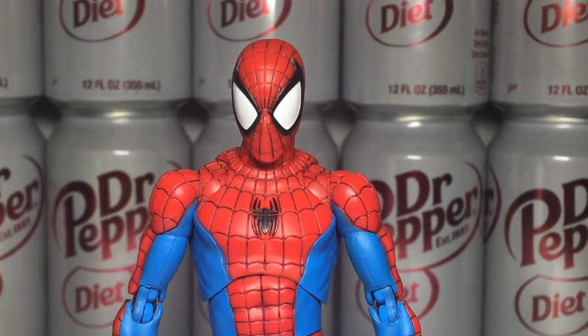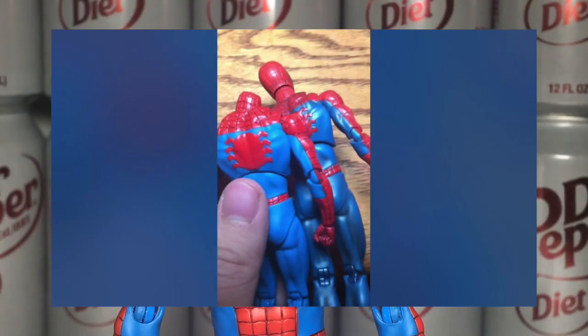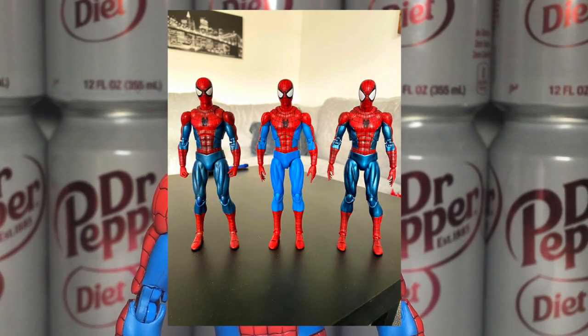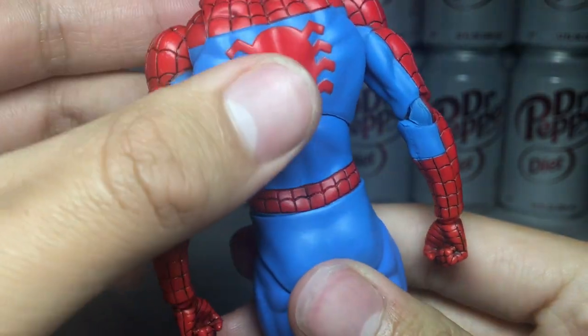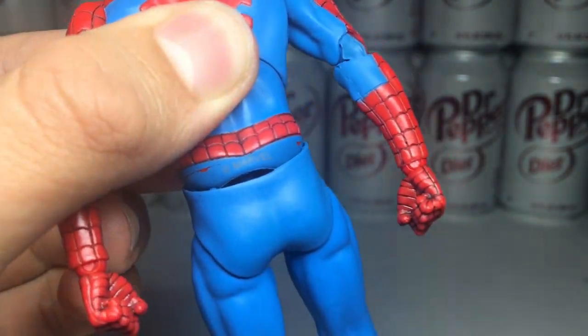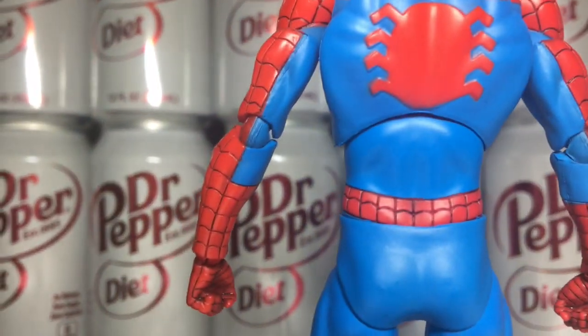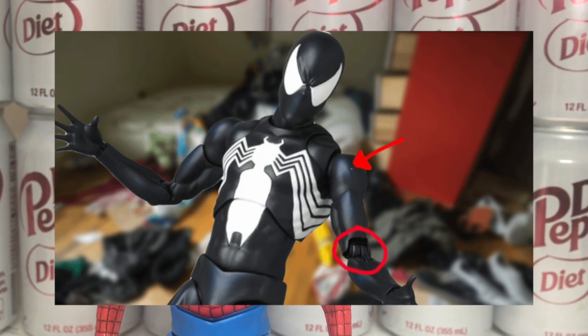Also, for some reason, this figure was solicited and shipped with the shoulders on both sides being swapped. The front here is actually supposed to be on the back like the original release. You could fix it by heating it up with some warm water, but I don't really care. Now, even though I said the paint is great, that doesn't mean it doesn't have its normal Mafex issues. I have some random red in areas and weird paint at the elbows, but I'm not too miffed about it. I get some people will be, but at least it's not as bad as the Symbiote Spider-Man's white paint shipping. So this is a-okay with me.